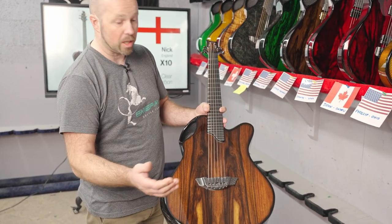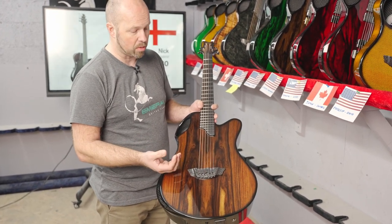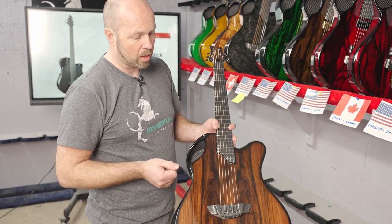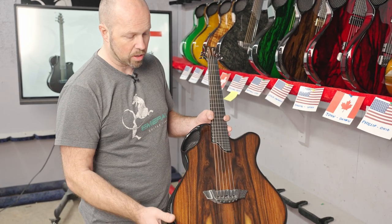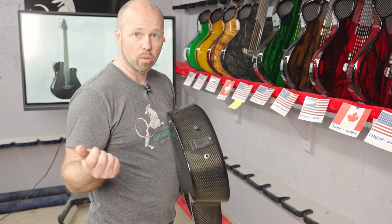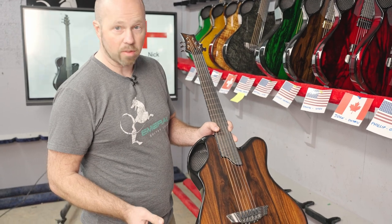This one has our adjustable bridge with two different pickup systems built in. You've got the six individual piezo pickups here, and inside we've also got our K&K Pure Mini pickups. It's on two separate volume controls — not a blender, but actually two volume controls — so you can set how much you want from each source. If you want more body, bring in the K&Ks; if you want that punchy piezo sound, dial that in. It also has a stereo output. Put a mono jack in and you blend on board; put a stereo jack in and it splits the two signals so you can handle them separately externally. Really versatile.